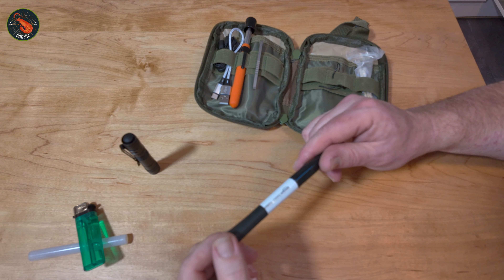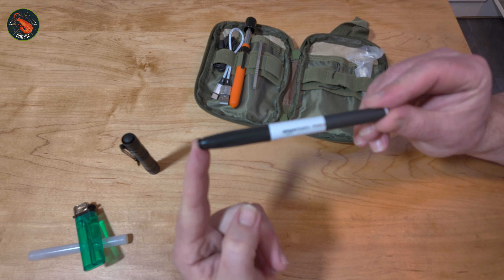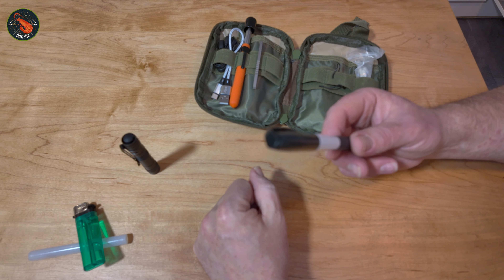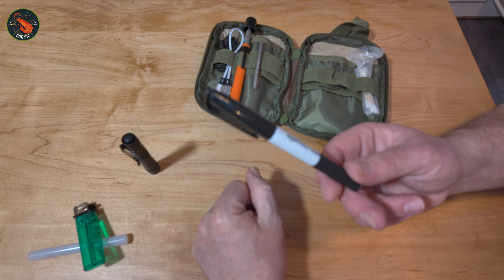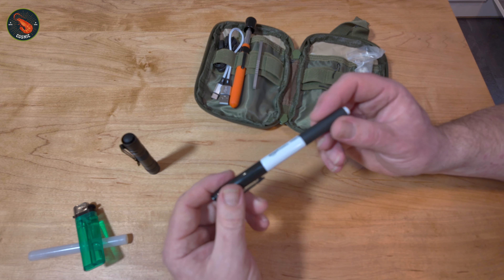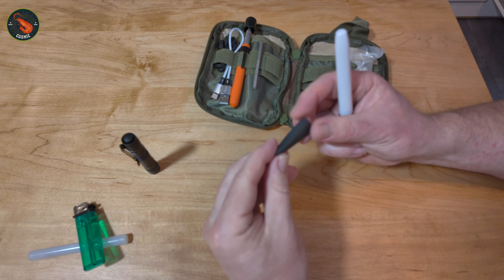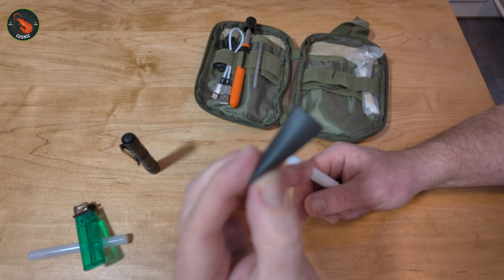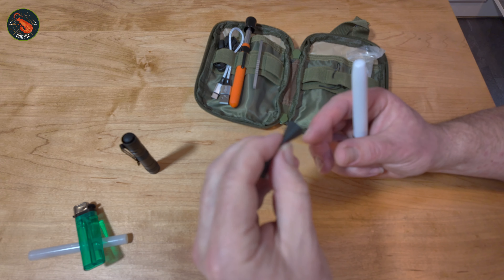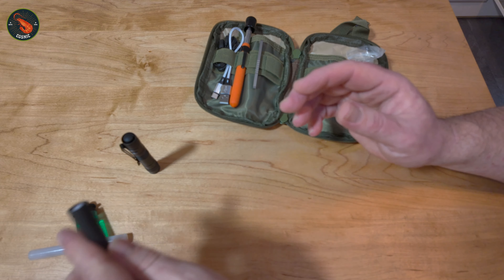Next I have a permanent marker — a Sharpie. This is actually an Amazon Basics copy. You might need a pen to write down details if someone's hit a car, or leave a note for somebody. Being permanent means you could even write on a wall if you were in a desperate situation and needed help. On the end of the pen I have a piece of electrical shrink wrap, which can come in handy for mending a faulty mobile phone charging cable if the end has started to fray.